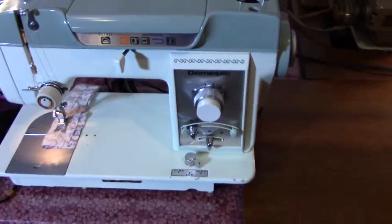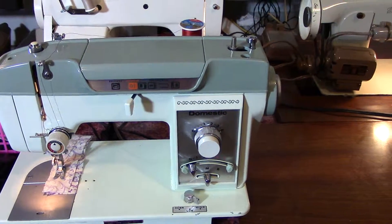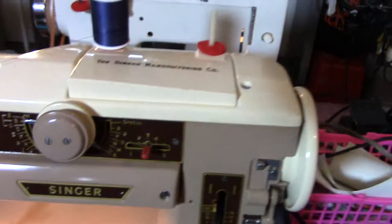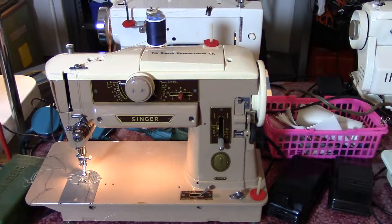Over here we have a domestic, great little Japanese machine. Does straight stitch and zigzag. This one is $85. Then we have the wonderful Singer 401. This machine does quite a bit of different stitches and can take cams as well.